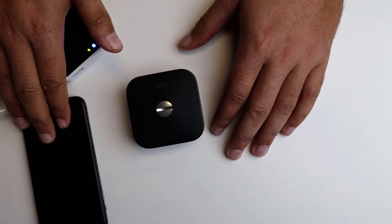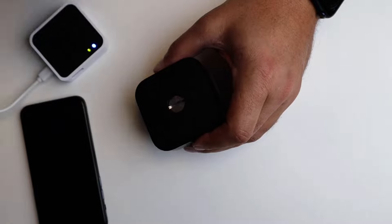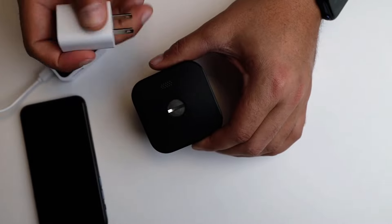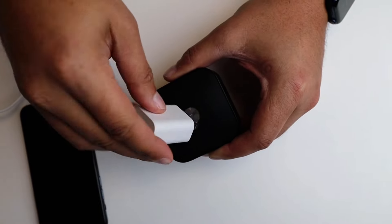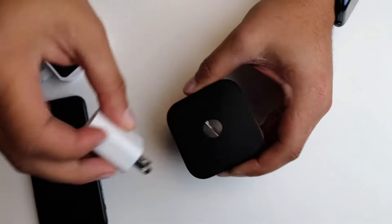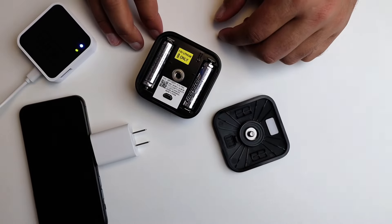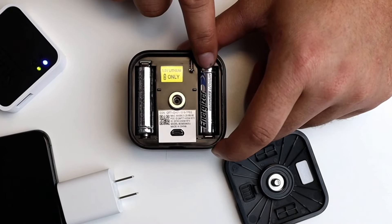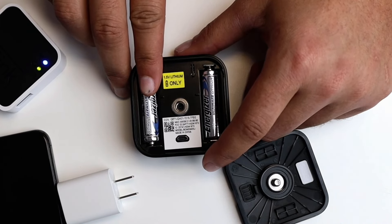We've already looked in the app and the battery says okay, but we're also still going to make sure we have the right batteries in here. To do that we're going to take the back case off. I don't have the tool that came with it but this will work — we just unscrew it. You can see it says lithium only, so we want to make sure we definitely have lithium batteries in here.